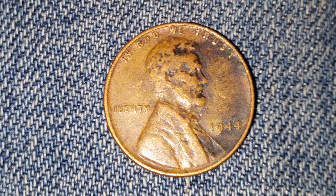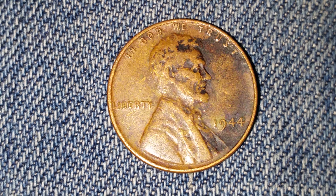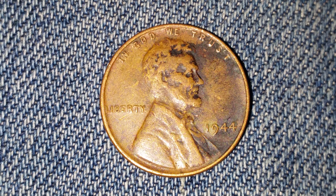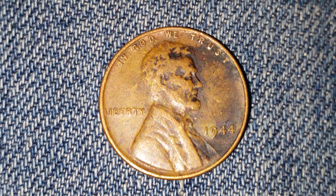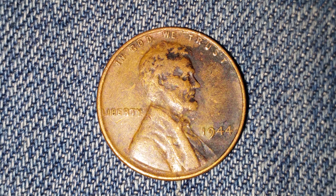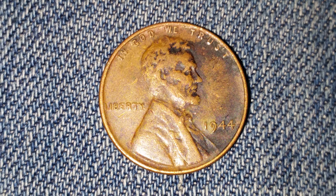The numismatic value is 15 cents for one found in average circulated condition, but can be worth as much as six dollars for one found in certified mid-state. On the obverse we see 'In God We Trust' at top, 'Liberty' at left, the mintage year 1944 at right, and Abraham Lincoln in the center of the coin.